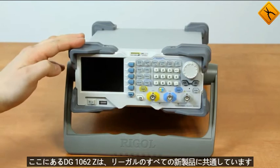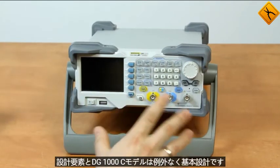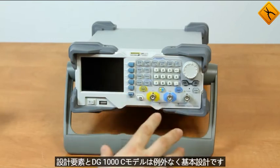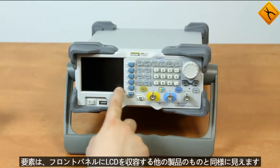All new products from Regal have common design elements and the DG1000Z models are no exception. The basic design elements look similar to those of other products. The front panel houses the LCD,